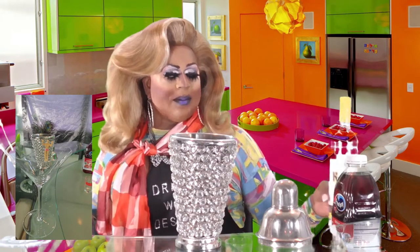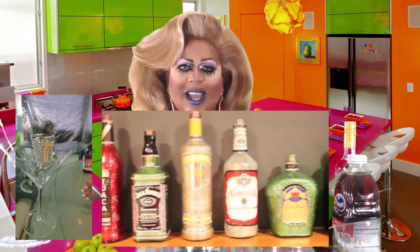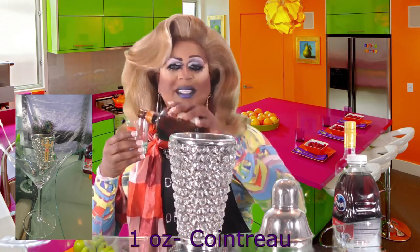I love drinks that are only one, two, or three ingredients — it's great to have these in your arsenal. If you have a party and need something quick and simple, you don't want to struggle with five different ingredients when you have ten people at your house. The last ingredient — I promise — is Cointreau. You need about one ounce of that. It's basically an orange liqueur.